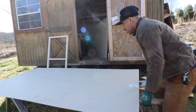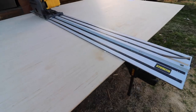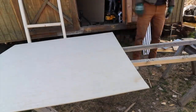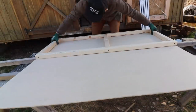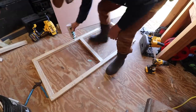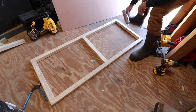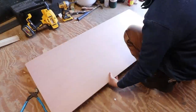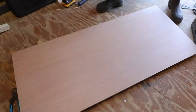For the exterior skin of the walls, I'm using a quarter inch plywood, and here I'm ripping it down with my track saw. Then I'm gluing the outside of the frame I just built and putting the quarter inch plywood on top, tacking it in with my narrow crown stapler.